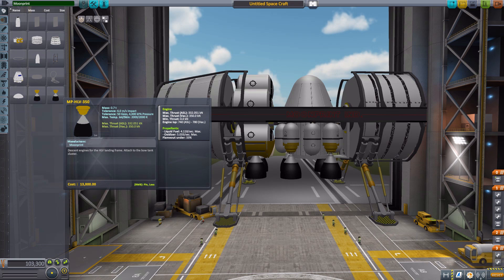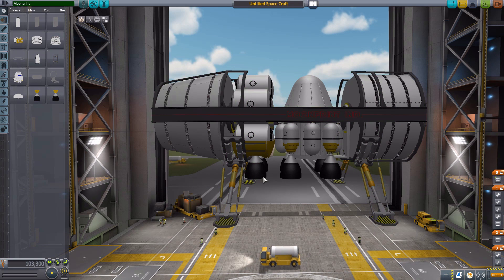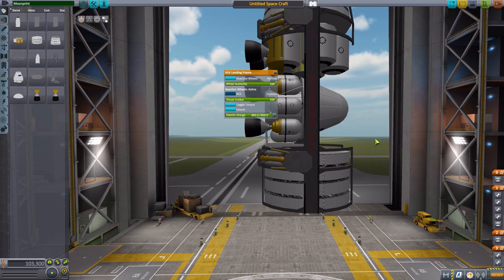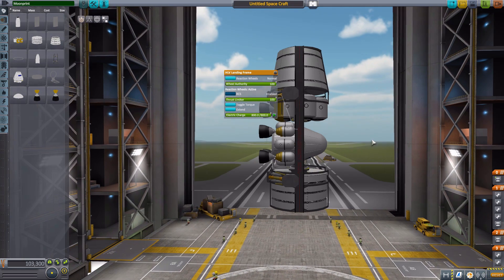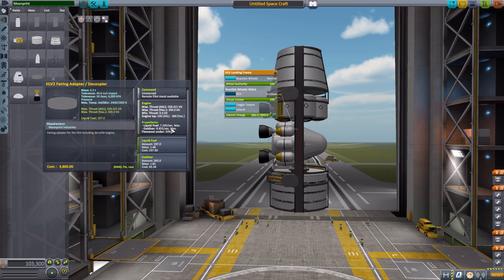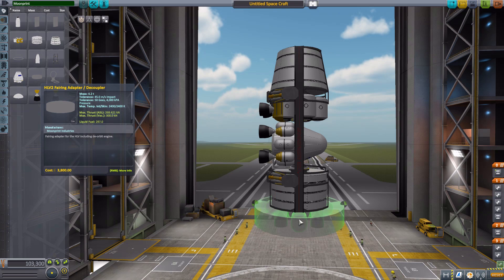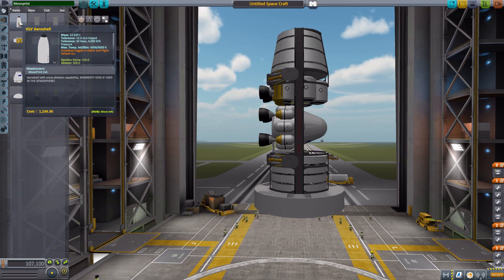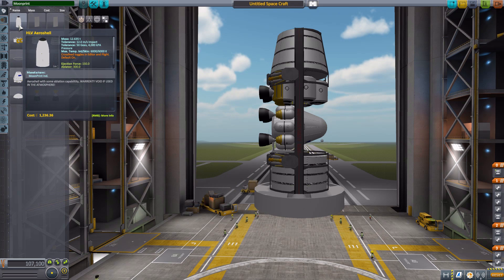So that's basically what you end up with for your actual heavy lander. But you've got to get it into space on something. Retracting the landing legs into a rocket-like orientation, the next part is the HLV-2 fairing adapter and decoupler, which is also an unmanned command pod. It has its own built-in engines with 300 kilonewtons of thrust, using 7.245 liquid fuel and 8.855 oxidizer per second, and carries 297 liquid fuel and 363 oxidizer on board. This goes right on the back.